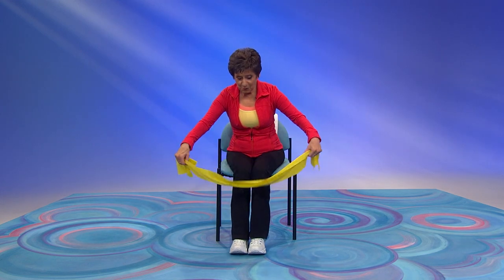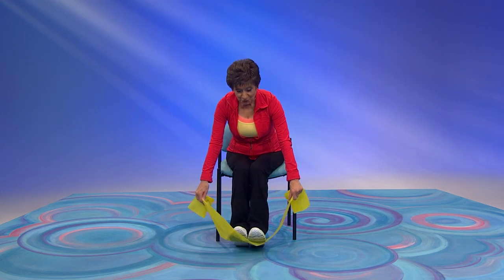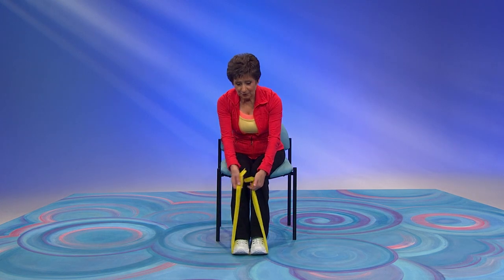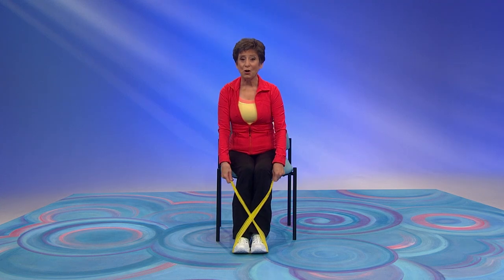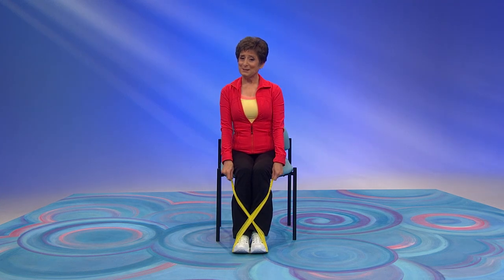Open up your band wide. Then lift up your toes, put that band under your feet, and give it a little cross right here. Now sit up tall, take a breath in, and breathe out.